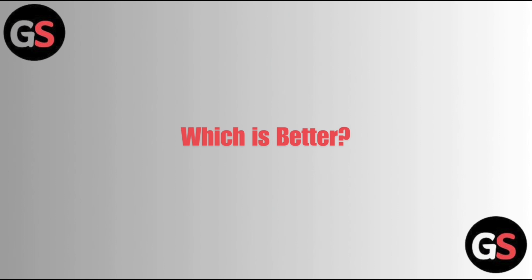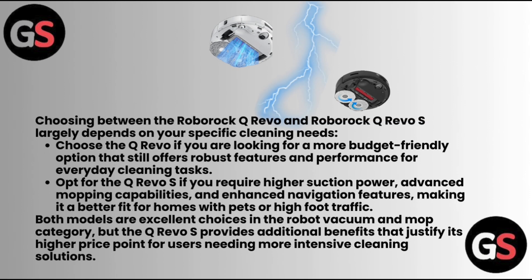Choosing between the Roborock Q Revo and Q Revo S largely depends on your specific cleaning needs. Choose the Q Revo if you are looking for a more budget-friendly option that still offers robust features and performance for everyday cleaning tasks. Opt for the Q Revo S if you require higher suction power, advanced mopping capabilities, and enhanced navigation features, making it a better fit for homes with pets or high foot traffic.